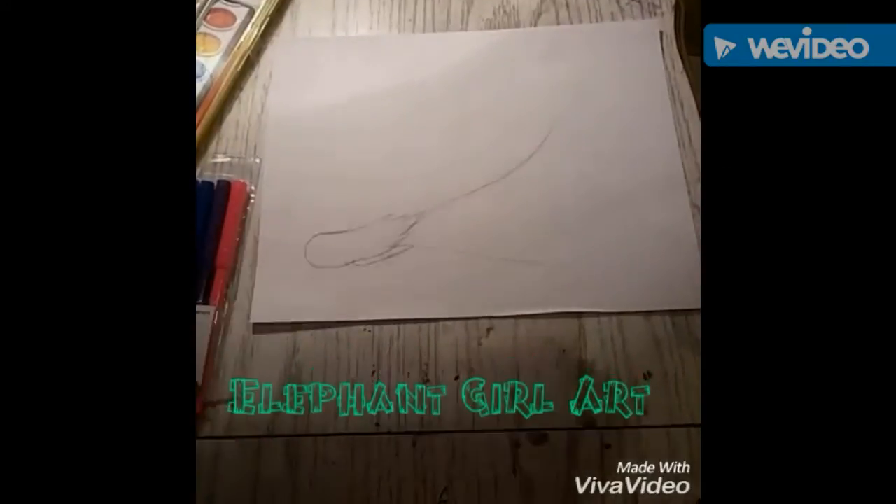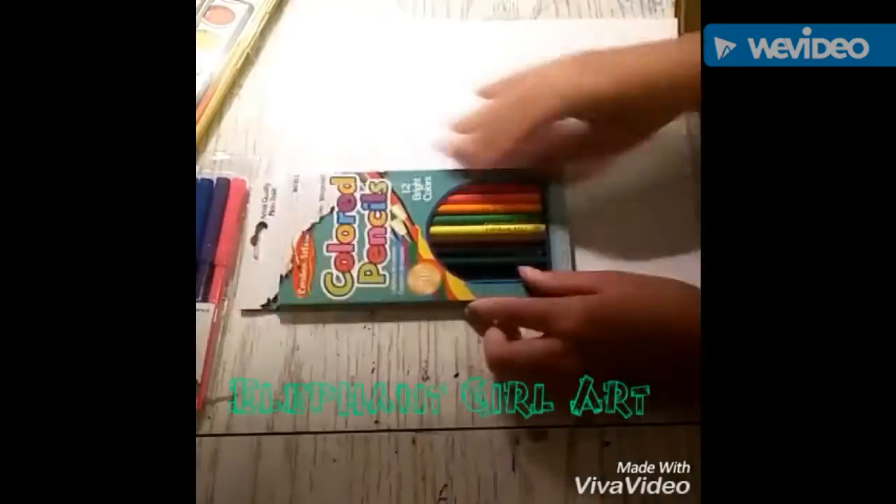Hello everybody, it's Elephant Girl Art here, and I'm doing a voiceover. I kind of finally did it, found out how to do one, and I'm doing the Cheap Arts Play Challenge.